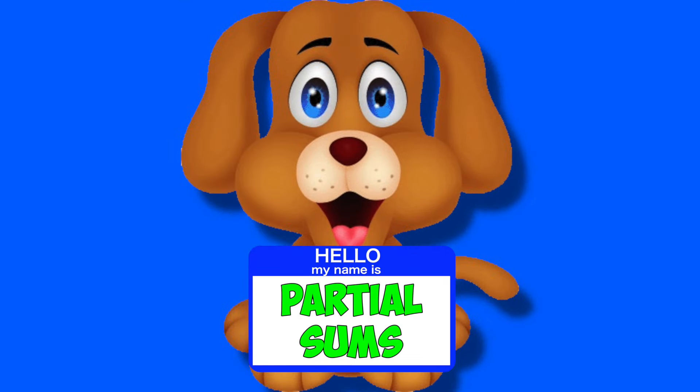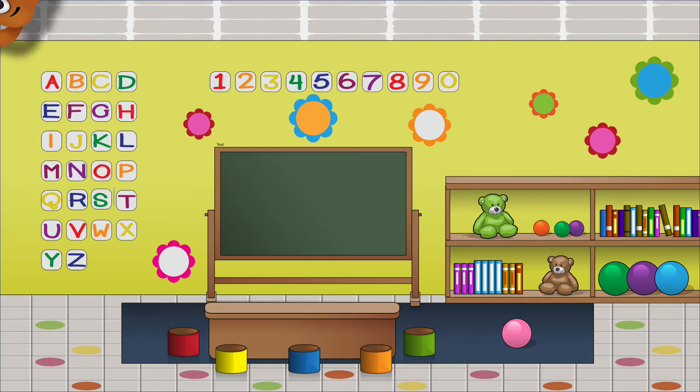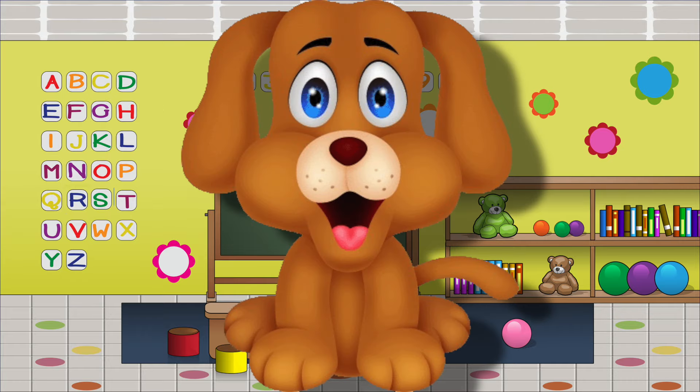Well, I got a dog named Partial Sums. Mugget says she's smart, she knows tens and ones. I took her to my class to see if she could add, and she's so smart, now I'm glad.